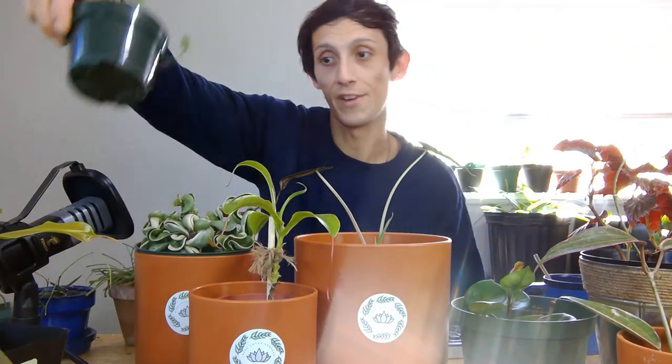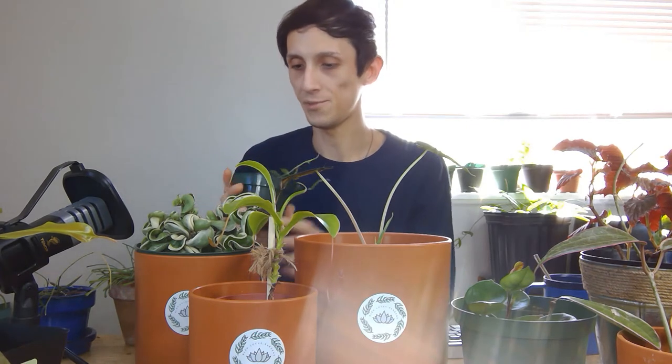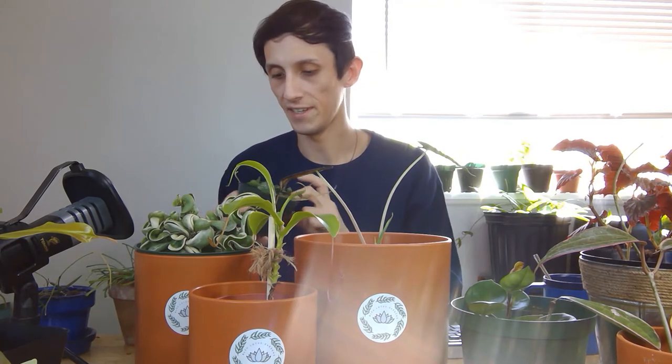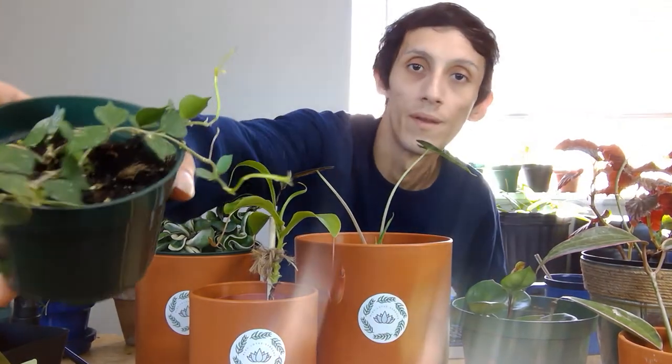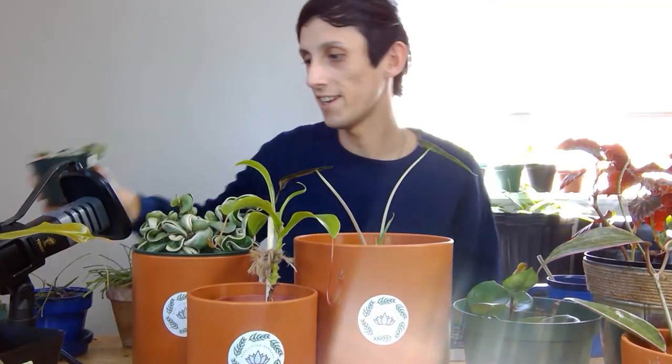The last hoya is the Hoya curtsii. A lot of people seem to have issues with this plant, but for me I just water it and leave it alone. I put it in a bright location — not a south-facing window, more of an east-facing window — and it does really well there. It's honestly one of my favorites, though they're all my favorites and I can't decide.